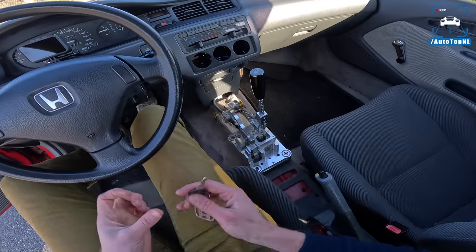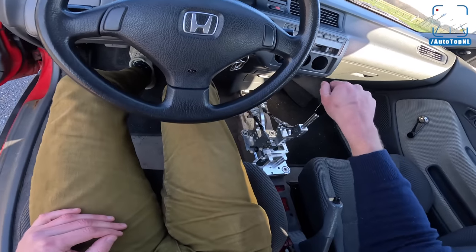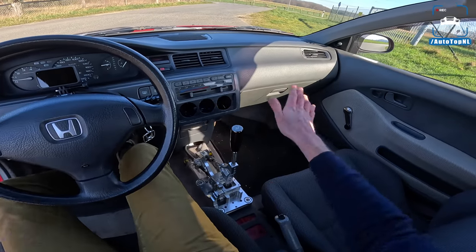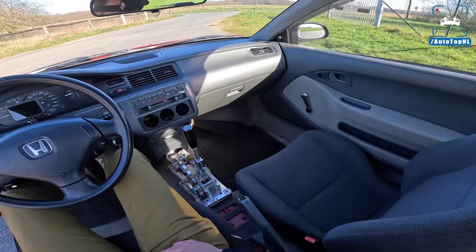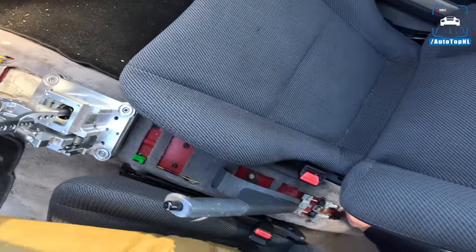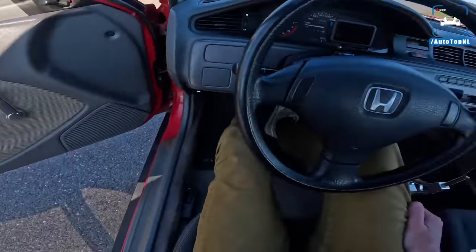It used to be a four-speed automatic and it is now this absolutely gorgeous six-speed manual with this insane shifter — such a nice shift. The AC is gone, by the way. We do need a couple of gauges here because the temperature gauge is not working at all. The interior is completely stock — we have the stock seats, which are not great. One of the seats isn't properly attached, so we need to do bucket seats and a different steering wheel, and then we should be good to go.